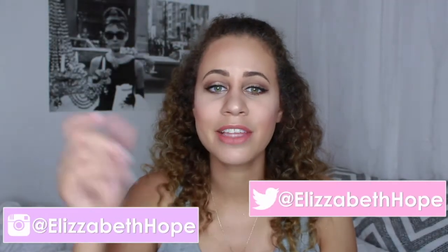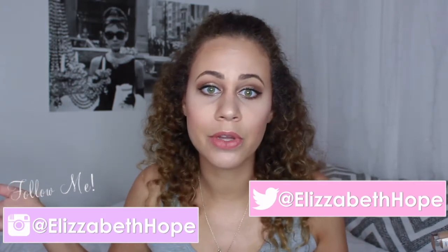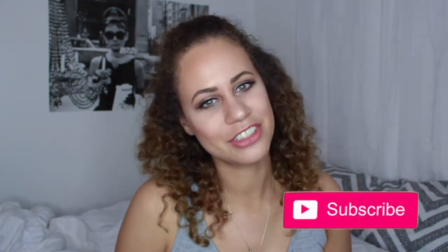Don't forget to give me some video requests down below. If you want to see more summer videos, let me know as well. I've been trying to look up different ways to do videos and I really want to get this channel up and going. I really hope that you guys enjoyed this video and I'll talk to you next time. Bye.